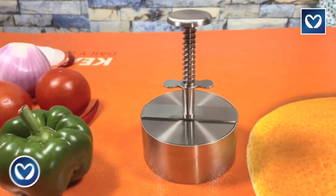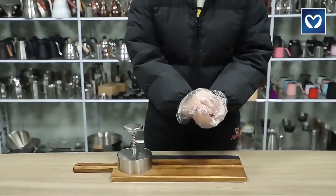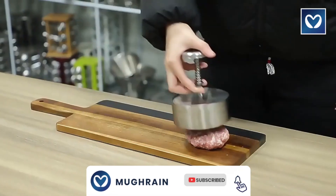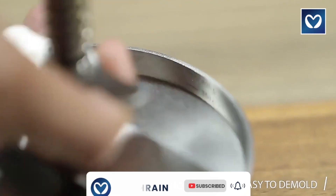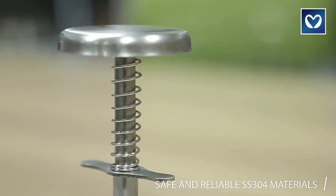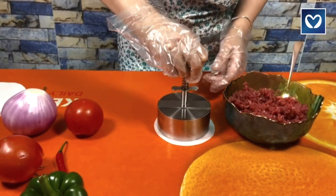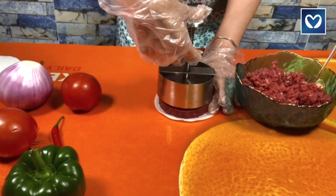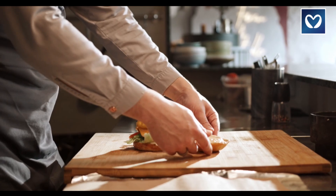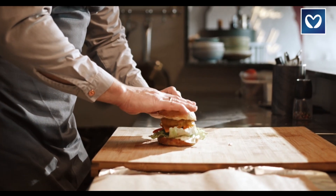Hamburger patty maker: the hamburger press patty maker, made from food-grade 304 stainless steel, stands at a convenient 5.5 inches, ensuring robust durability, health consciousness, and safety. This versatile tool effortlessly molds patties of varying thickness levels, making it suitable for processing raw beef, sausage, turkey, or other meats — whether you're an aspiring chef or hosting gatherings with friends and family.